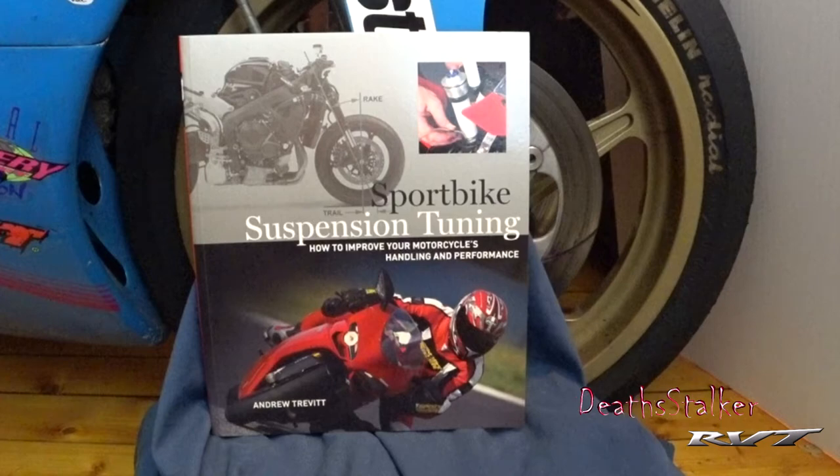Sport Bike Suspension Tuning by Andrew Trevitt. Each year street sport bikes get more sophisticated and also get more intimidating for their owners to tinker or work on. With all the focus on horsepower and with the onset of electronic assistance like traction and ruddy control, the one thing that still has the aura of witchcraft to most riders is suspension tuning.